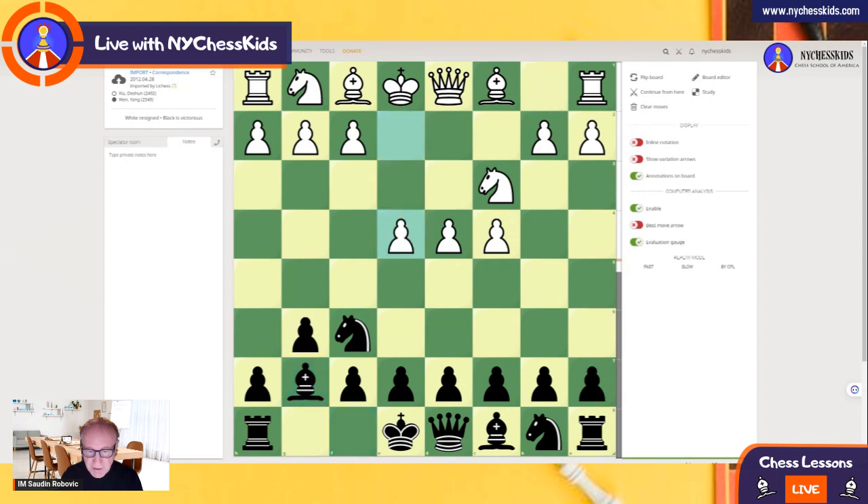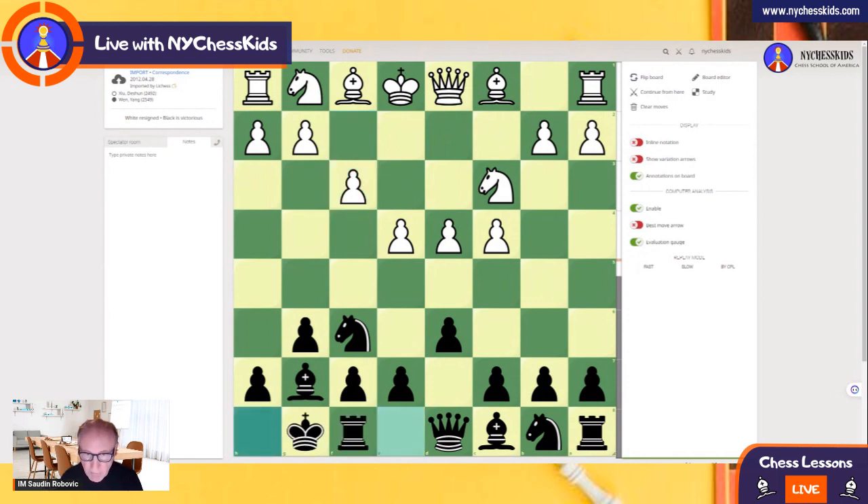We have King's Indian Defense, Samisch line. White wants to play Be3, Qd2, and in this game white castles to the queen side. Black plays e5 — there are other moves you can play here; c5 is an option, and Knight c6 is also a nice option. Let's see e5. Knight e2 is played in this game, but you also need to study the move Nd5.